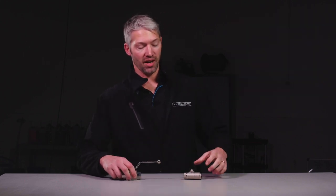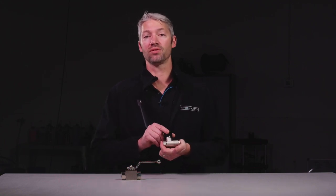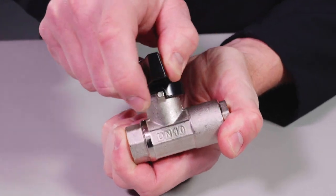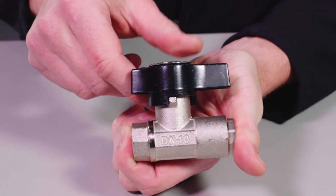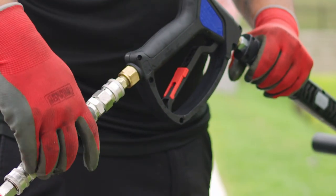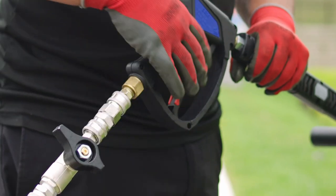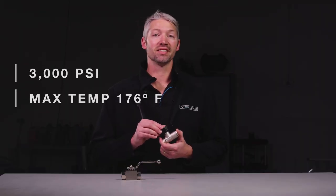Another popular ball valve is the Italian premium plated brass ball valve, which is a popular choice for temporary shutoff applications. This 3/8 ball valve is constructed of plated brass with rounded edges, making it lightweight but still durable enough for heavy duty. It features PTFE seals for improved performance in high heat and chemical environments, a 3,000 psi rating, and a maximum operating temperature of 176 degrees.